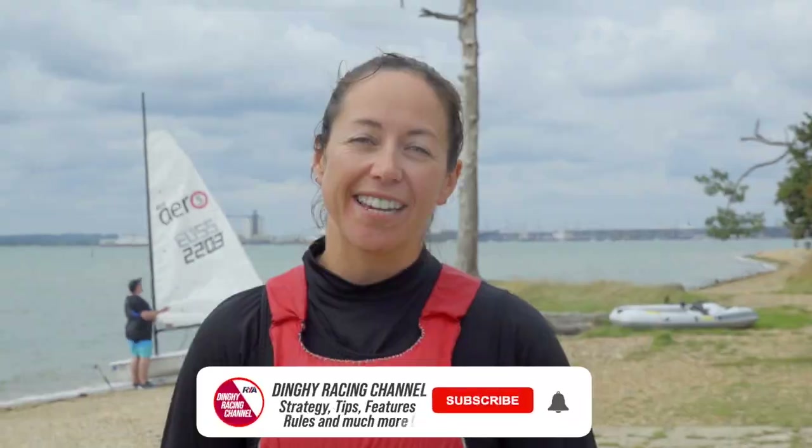Thanks for watching — don't forget to like and subscribe, and don't forget you can find lots of other awesome videos on dinghy racing on the Dinghy Racing channel.